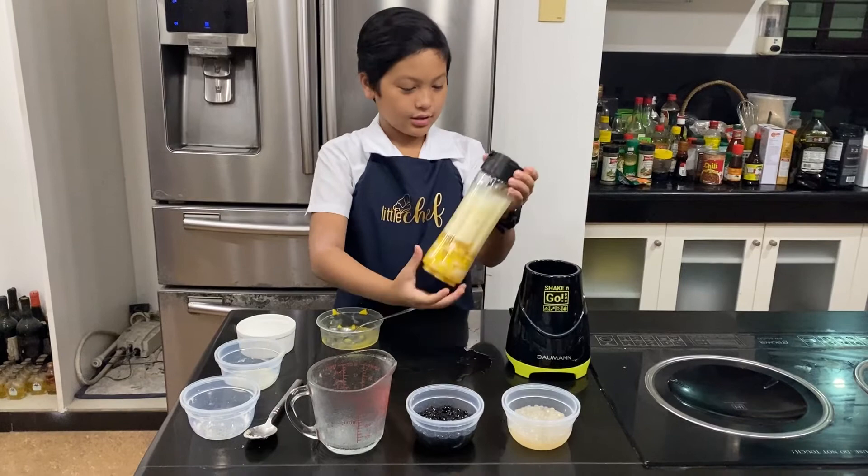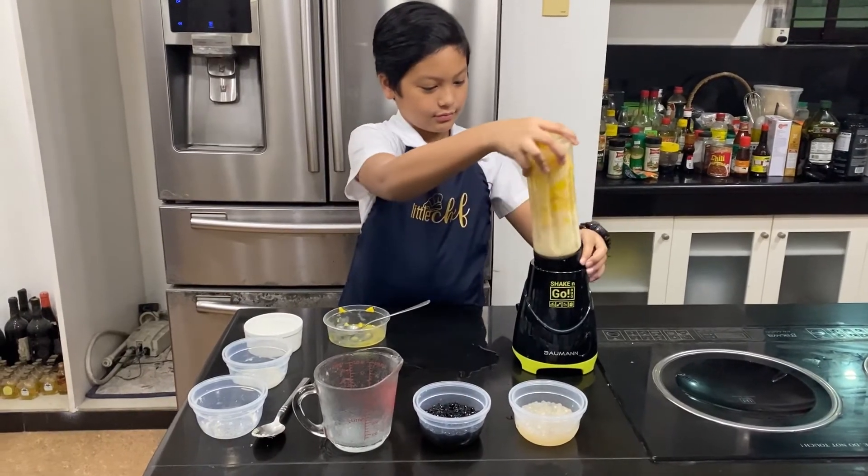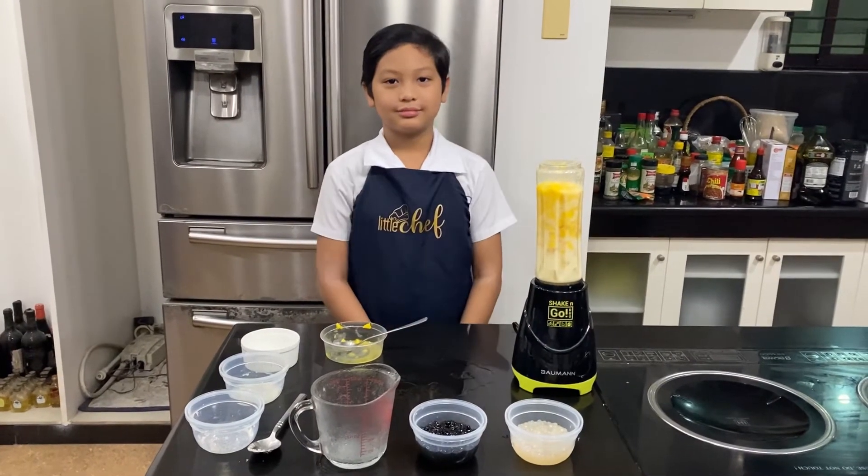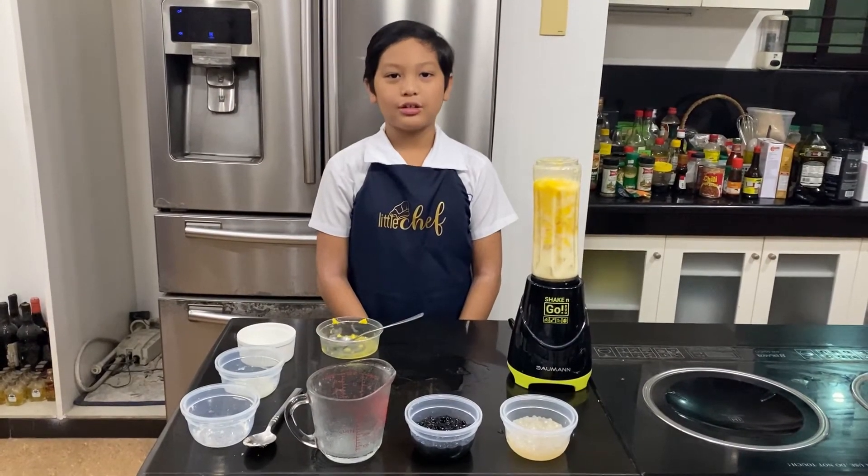When it's lightly packed, put it here, turn, and let's blend. You can blend it for a minute or two.